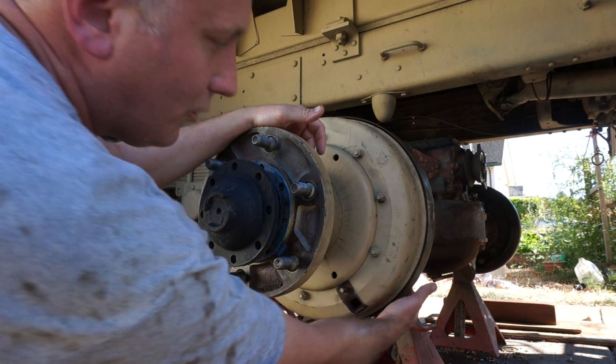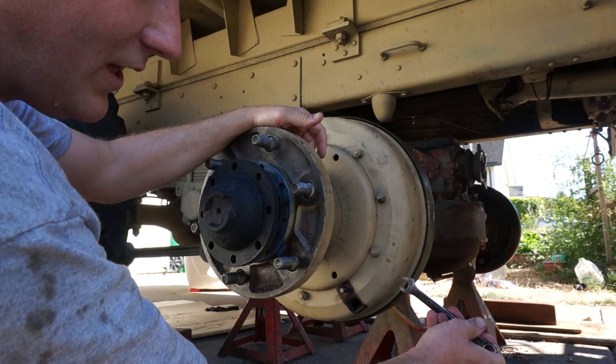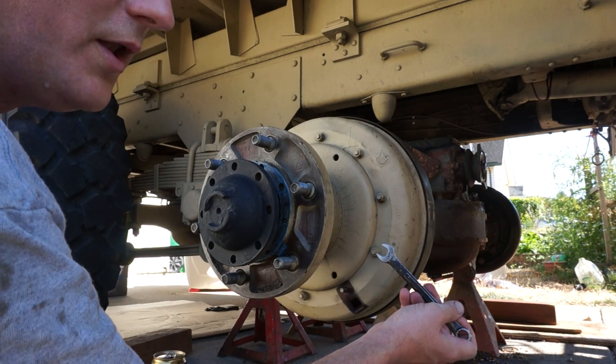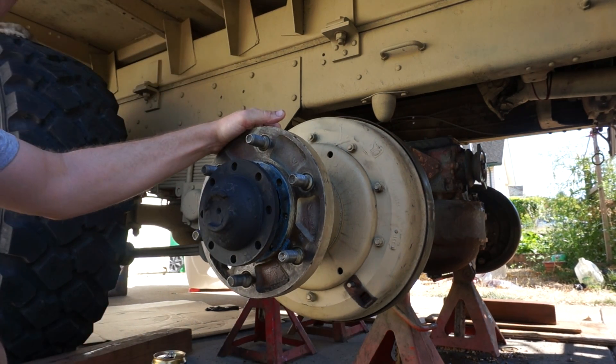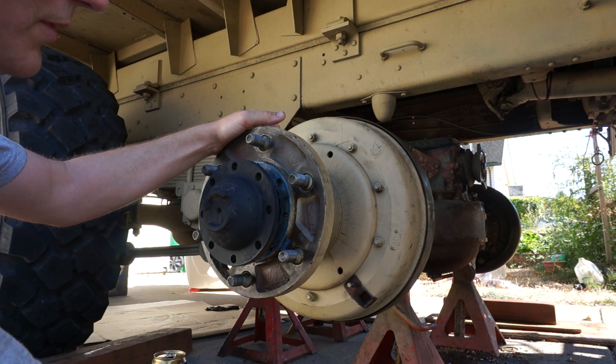Then you'll tighten the nut. You'll hold the eccentric with the half inch wrench and then tighten with the one and an eighth inch wrench — it'll lock it down. Then come back and double check to make sure that your adjustment didn't move, or your eccentric didn't move, and the adjustment held.